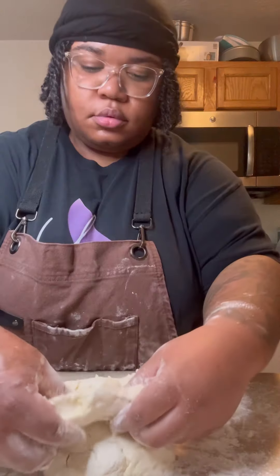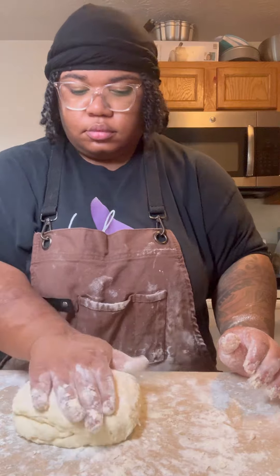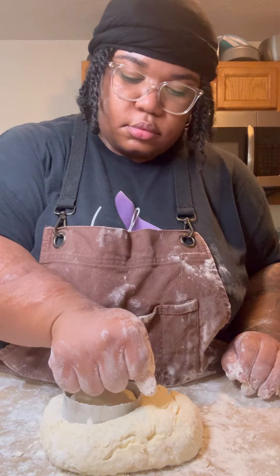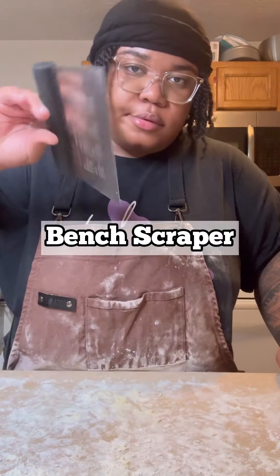Once you get it together, you want to keep folding it over on itself a bunch of times — at least six to ten times — and that's gonna create those flaky layers as well. I should have flattened out my dough a little more, but I'll add some flour to my cutter and push down and come straight back up. You do not want to twist this cutter — the biscuits won't rise if you do.